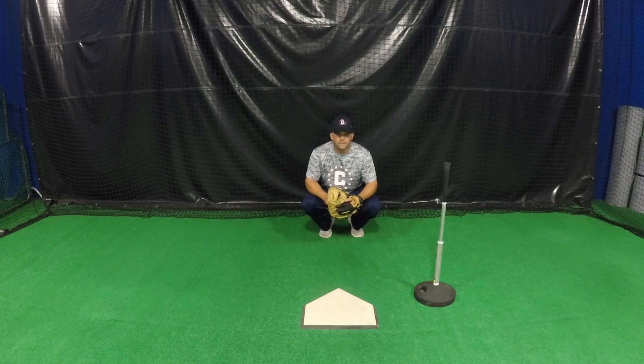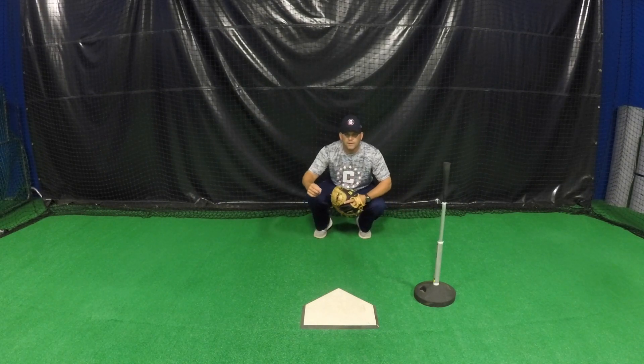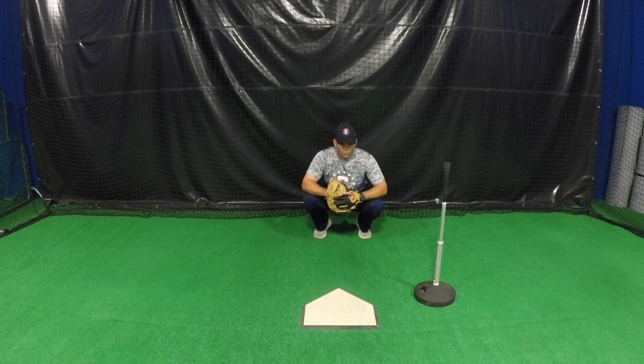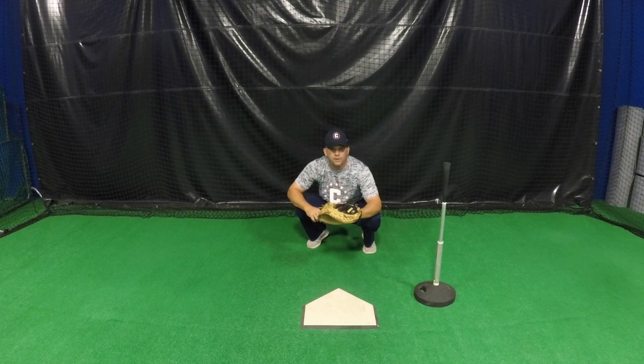a good rule of thumb is that if you're able to just reach your arm out and touch the hitter's back leg — so for a right-hander, it's his right leg. For a left-handed hitter, the catcher's throwing arm should be able to touch his back left knee. That's a good position and a good rule of thumb. You don't want to be too far back, and obviously you don't want to be too far forward to stay away from the hitter's swing.